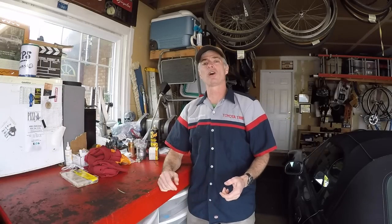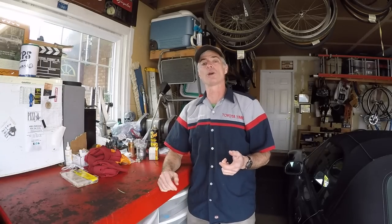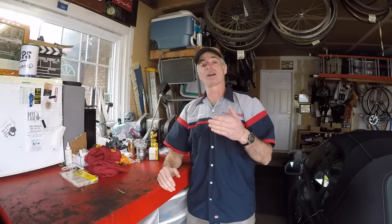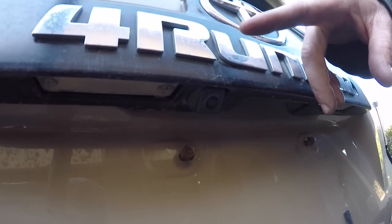Welcome to Toyota Time with Timmy the Tool Man, Sean, and special returning guest Garrett. Today we're going to show you how to do a backup camera relocation for your 5th Gen 4Runner. If you get an aftermarket bumper that has either a single swing-out or dual swing-outs, that swing-out is going to block your backup camera currently under the Toyota 4Runner bezel on the rear hatch.